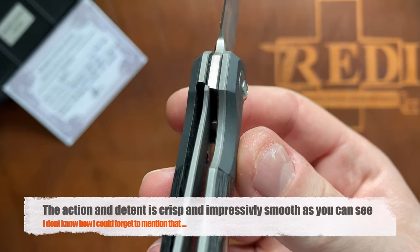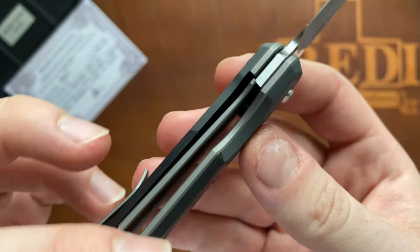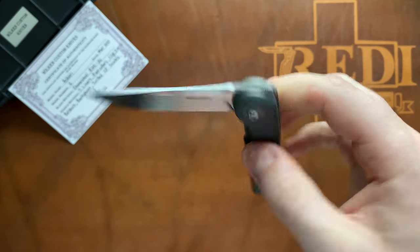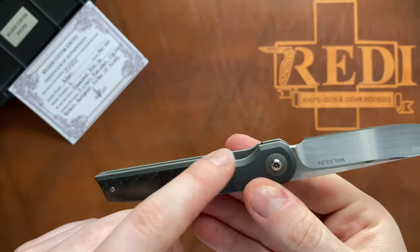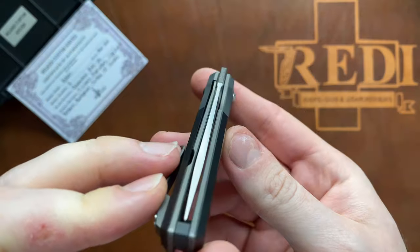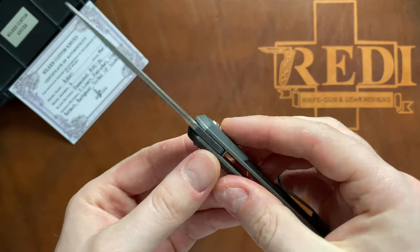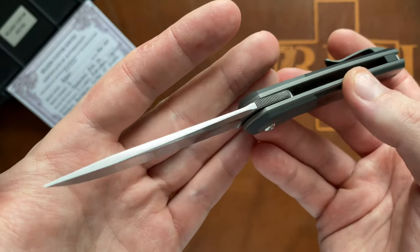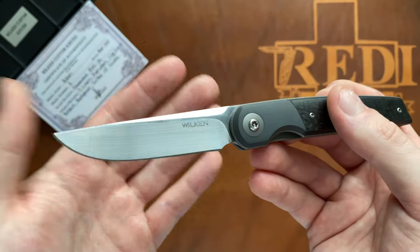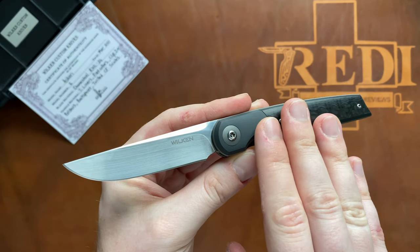In terms of lockup, you can see the nicely executed titanium liner lock. You can also see the nice chamfers on the inside and outside of the titanium liner - there is no play in any direction on this folder. Very easy to disengage the blade because you have a massive cutout here that also aids in the ergonomics of the knife and makes it super easy to disengage that liner lock. Centering is perfectly executed, but for the size of the knife you actually have quite a thick blade. For a future version, I would probably go with a slightly thinner overall blade stock.